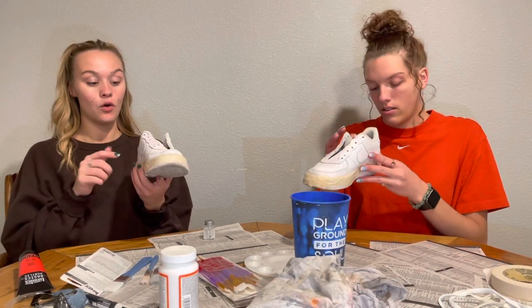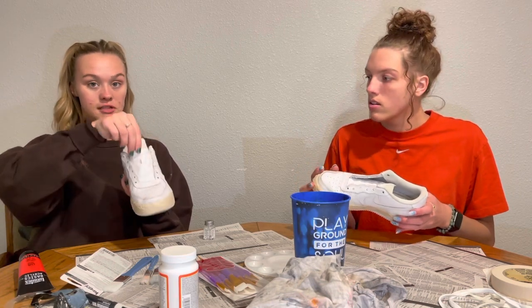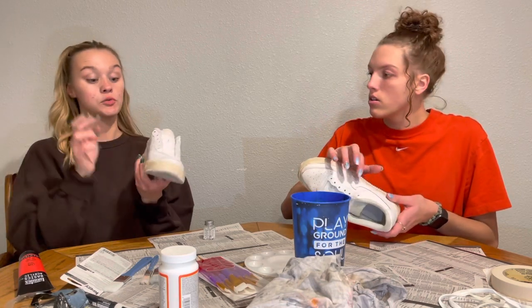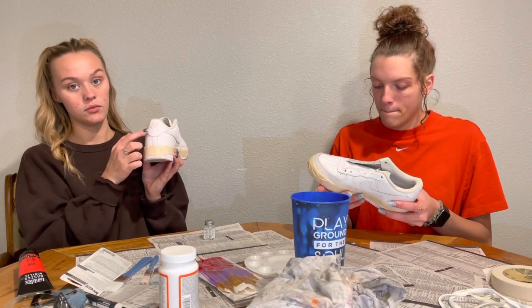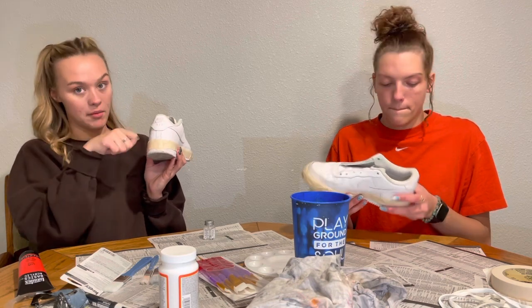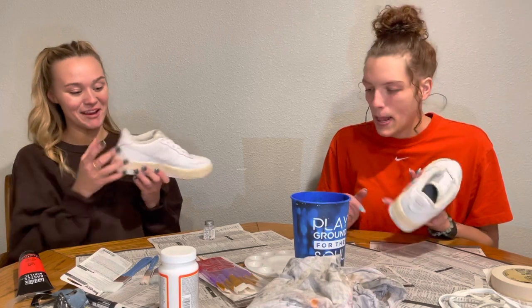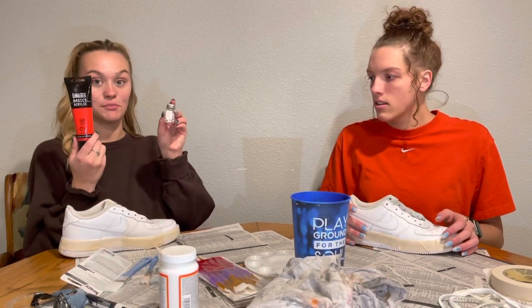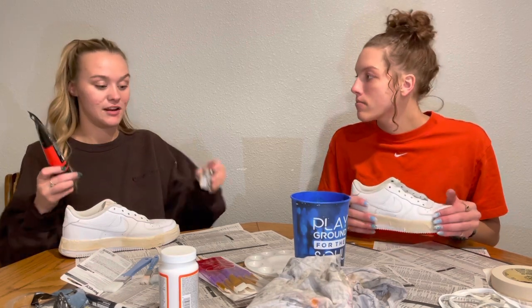We're going to go over the whole shoe with red, except for this area here, as well as the toe cap. And the swoosh — the swoosh is going to stay white. We're going to paint the back stitching here over with the red paint, but then we're going to go in with the paint marker and put it back white. Just acrylic paint with this paint thinner — two parts paint, one part thinner, something like that.